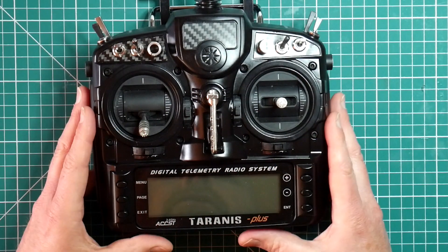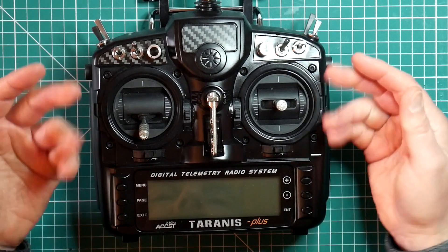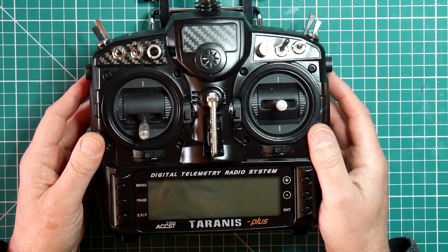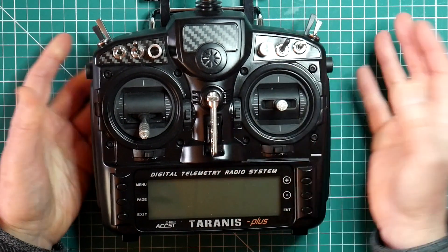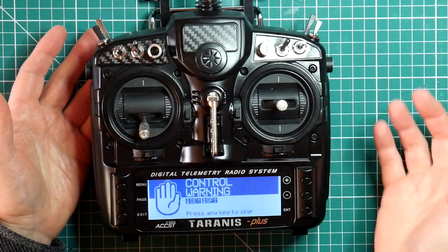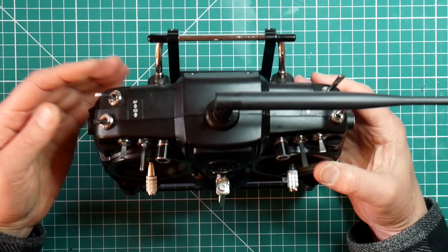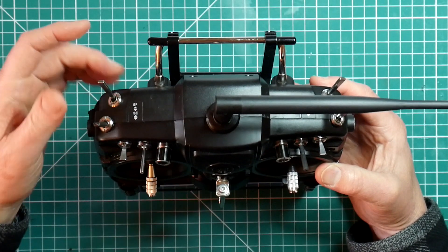When you turn the Taranis on it will warn you if any switch isn't in the safe up-and-back position. You can turn this feature on and off but actually I quite like it. Let's turn the transmitter on. Welcome to OpenTX. Switch warning — and it's telling me that a couple of the switches are in the forward position which isn't safe. Disarmed.